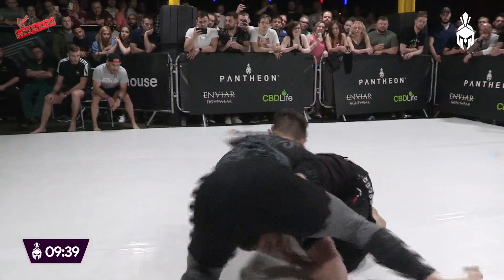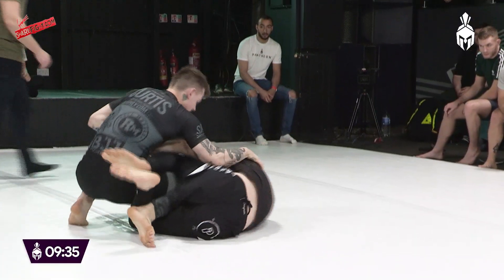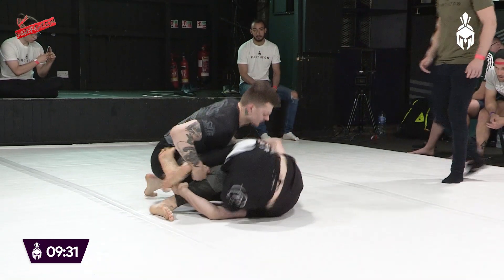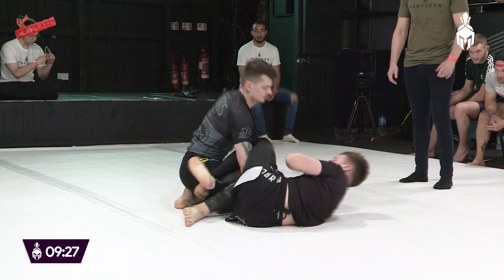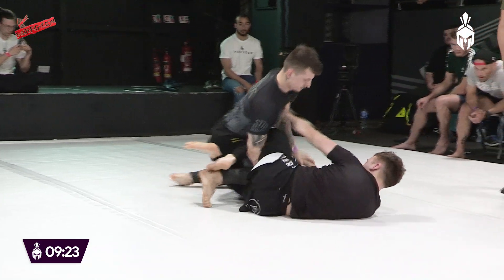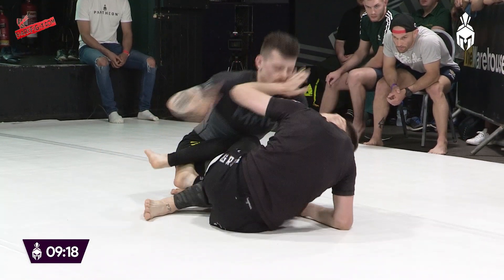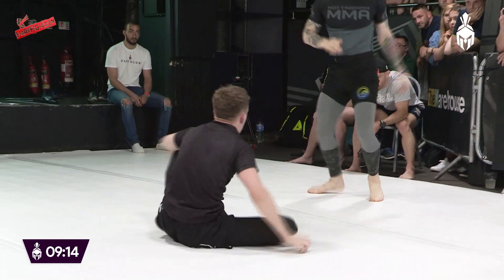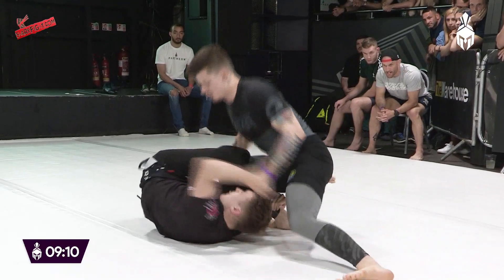Get the gable grip over his tricep. Come on, Sean. Press your shoulder down. Get his feet off the floor. Drive it in, drive it in.